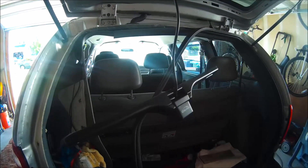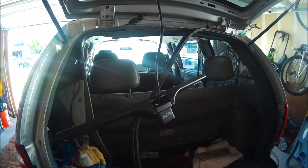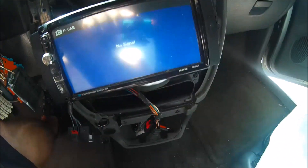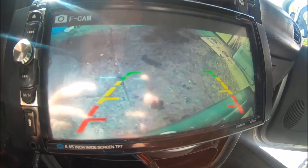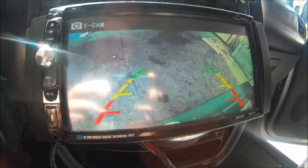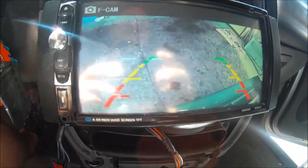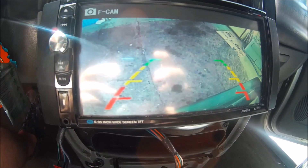Here is our camera — we're going to be looking at our stereo and see if it comes on and if we get an image. Our vehicle is in park right now. I'm going to step on the brake, put it in reverse — and there we go! We have an image — a swinging image because it's not mounted yet, but we have an image. What we have left is just mounting it. To do that we have to drill a hole into the back of our lift gate and run the wire through.